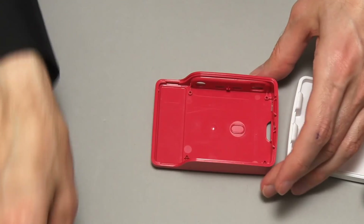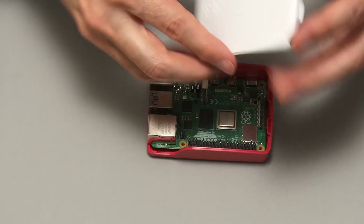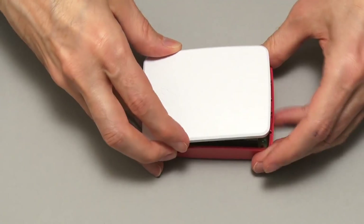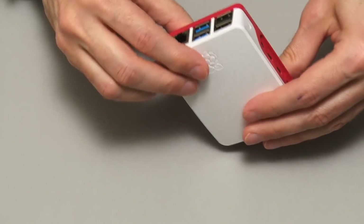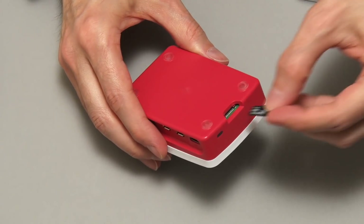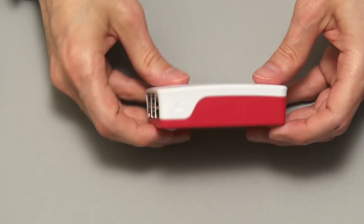It's very easy to put the Pi in the case — you literally just drop it in, then drop the cover on top and it all clips down. The Pi is now in the case and you can just put your micro SD card in the back, so the Pi is all ready for action.